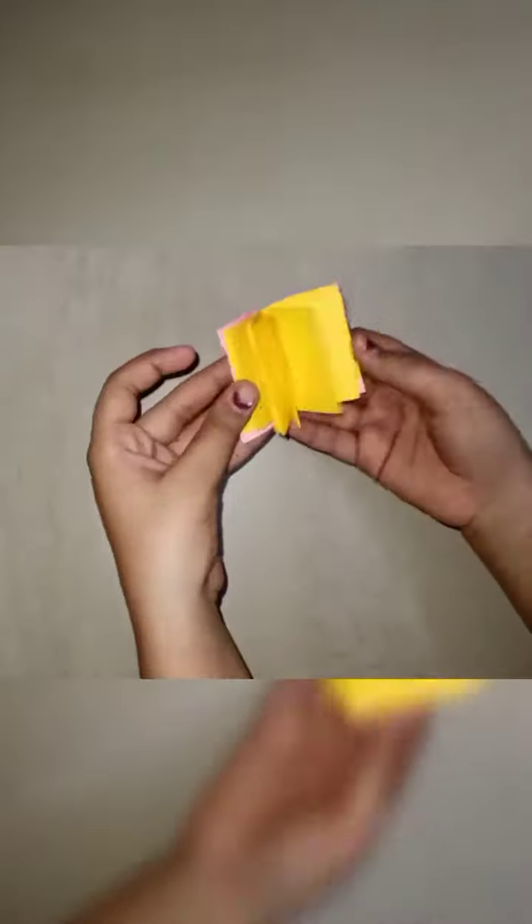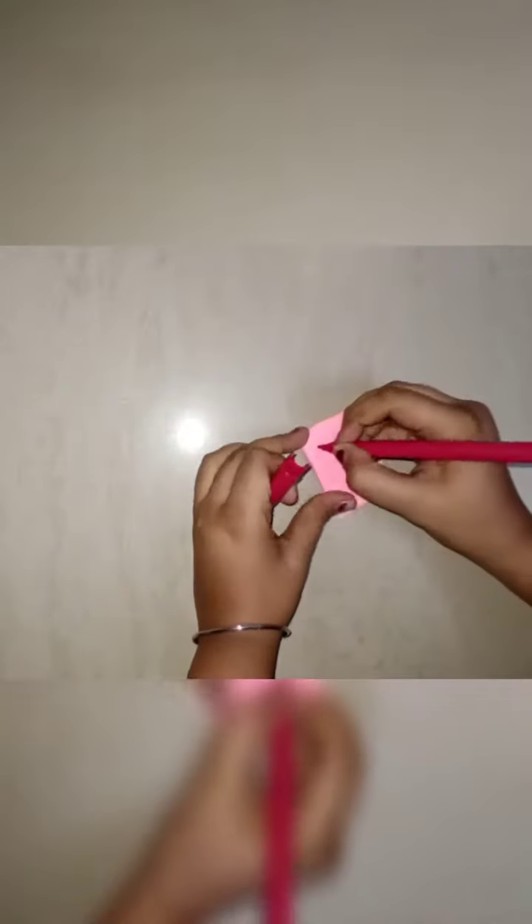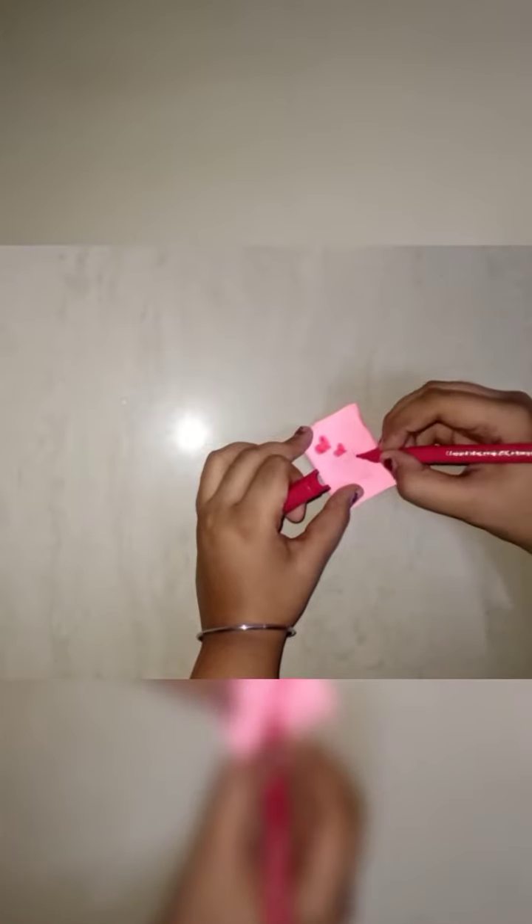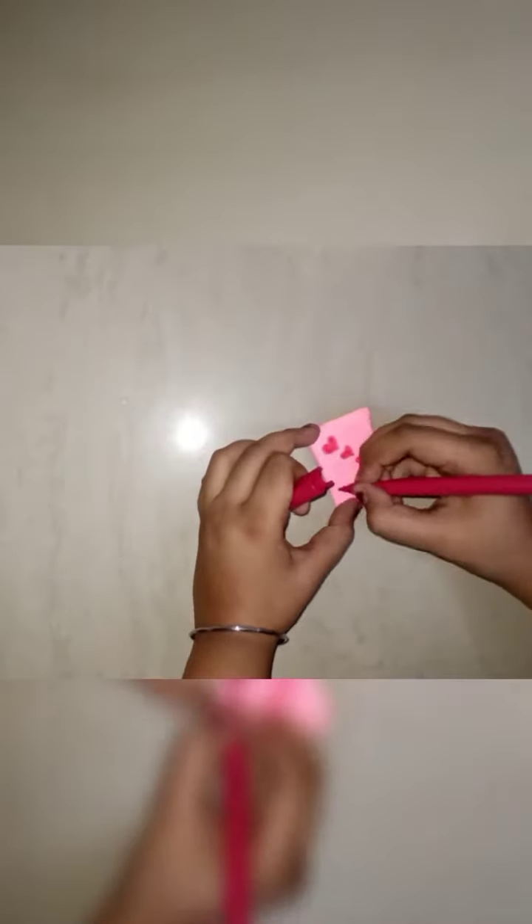I have glued it and now you have to cut it. For decoration, I'm making small hearts here — it's your choice, you can decorate it on your own.